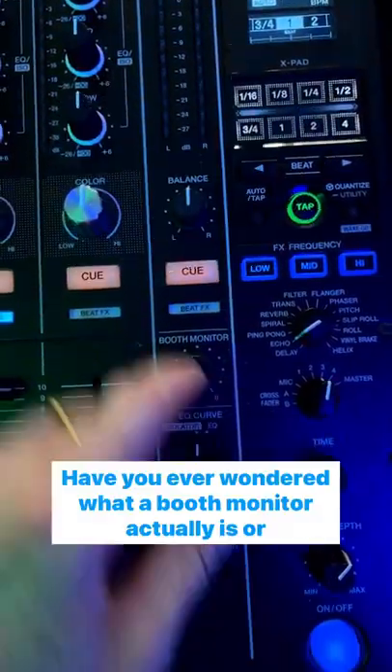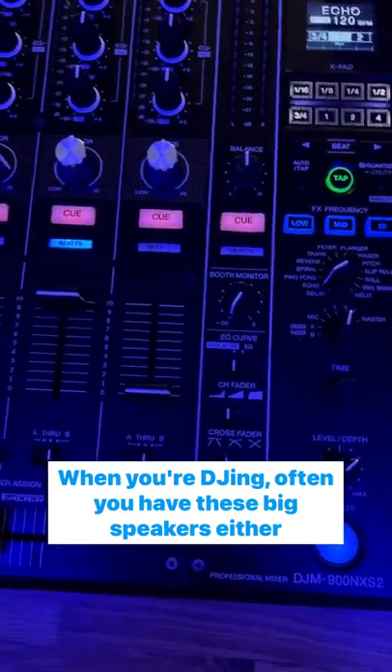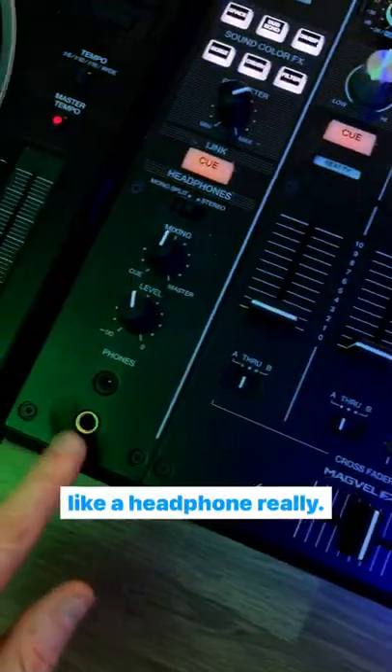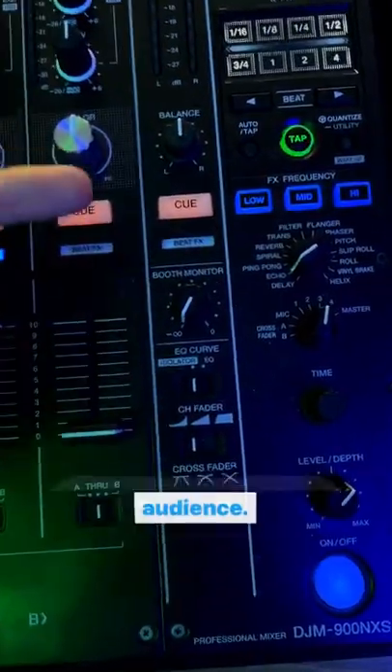Have you ever wondered what a booth monitor actually is, or why it never really makes any sound? When you're DJing, you often have these big speakers either side of you that you can kind of listen to, which acts like a headphone really. It's mainly for you as the DJ to listen to, and not for the audience.